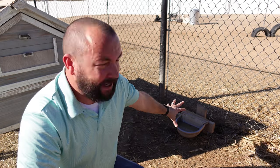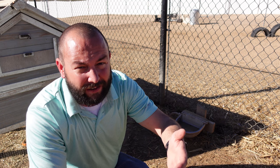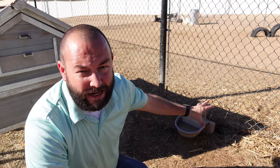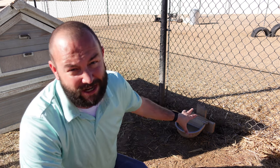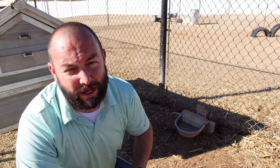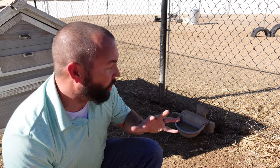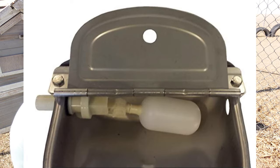Fourth and finally — while we use nipple waterers and cup waterers for chicks, ducklings, and goslings, we actually use a goat waterer for our adult chickens, ducks, and geese. It has a huge basin that holds a lot of water, so both chickens and ducks can drink from it. These are really nice because they hook up to a hose connection, so they're connected to water all the time and have a float switch inside that refills when the level gets low. Very automated — we don't have to do a thing.